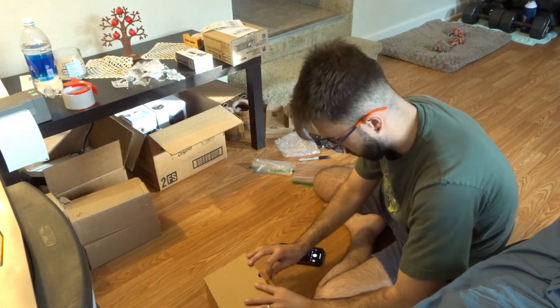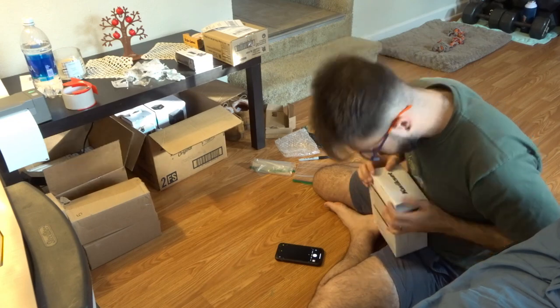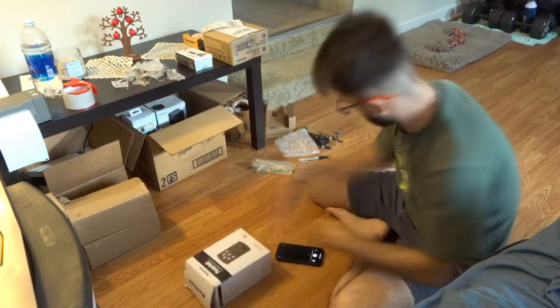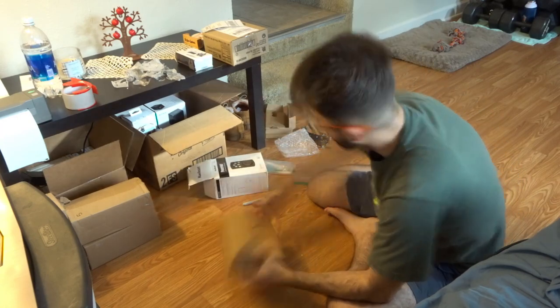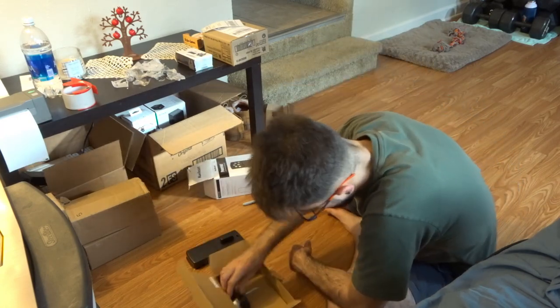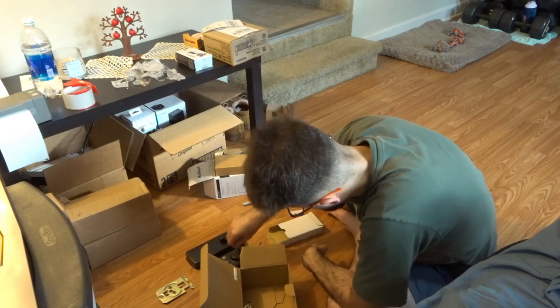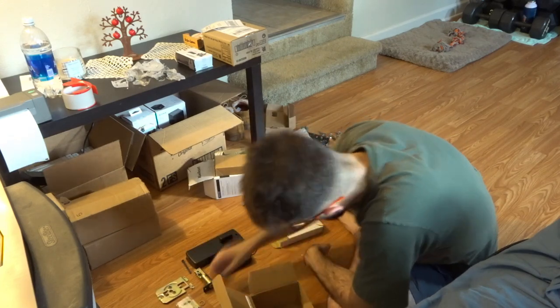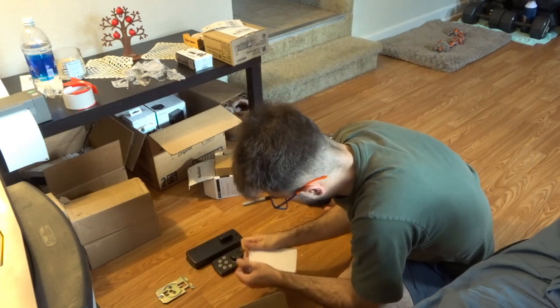Luckily it wasn't an expensive package. This is what I usually like to do — make sure everything works, make sure everything is there. I also try to wipe down the product, make sure everything is nice and clean. If there's anything dirty, I take a cloth, wipe it down, and package it a little bit nicer in the packaging it came in.